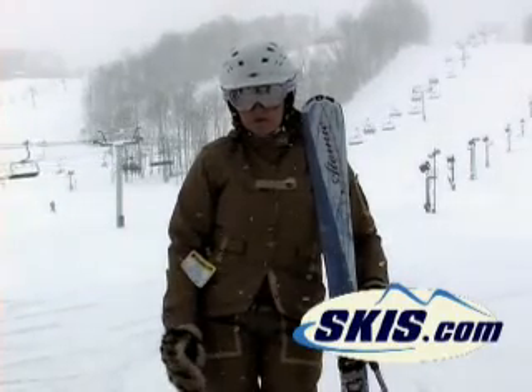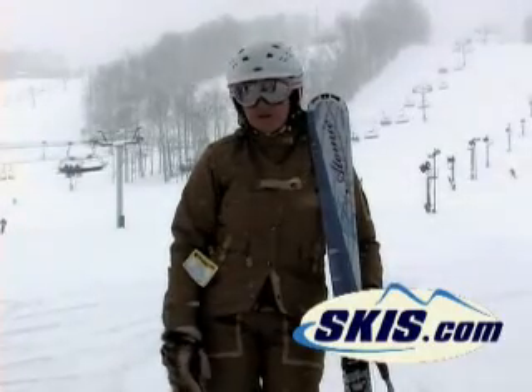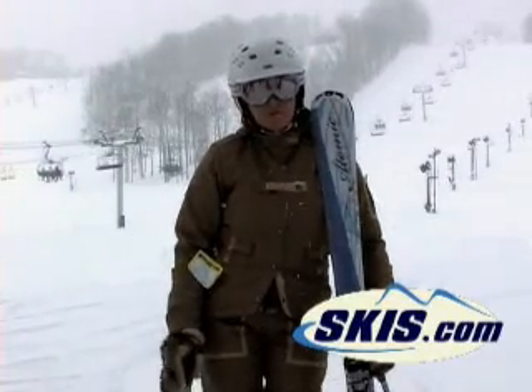It's really a delightful ski. It would be a ski that I would recommend for an intermediate to advanced gal looking for a really true all-around, all-purpose ski. Fun ski to ski.